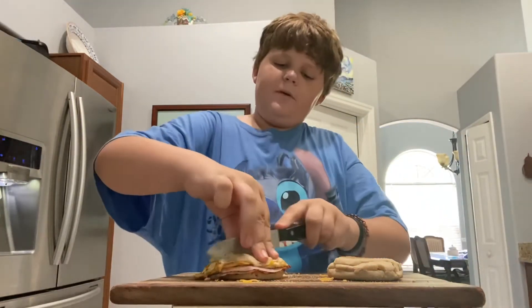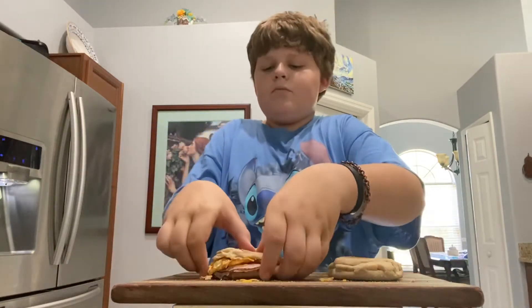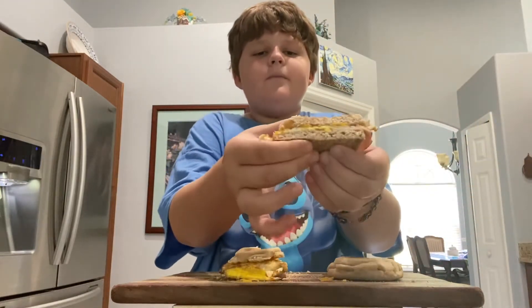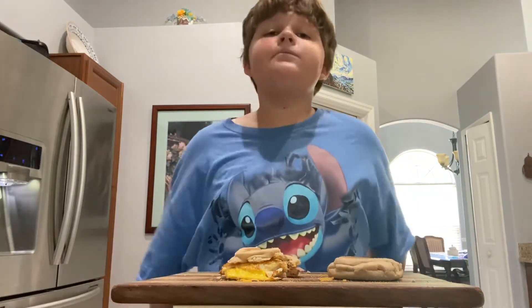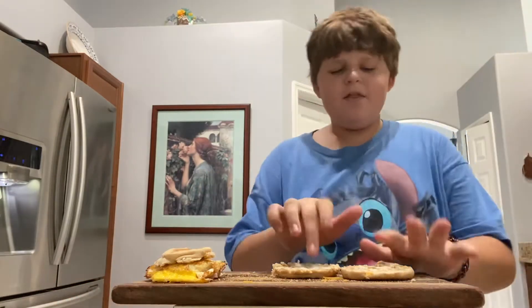Let's cut this sandwich open. Check that out — basic English muffin sandwich. It's super good, but I think we can make it a whole lot better in the Steven Universe way.